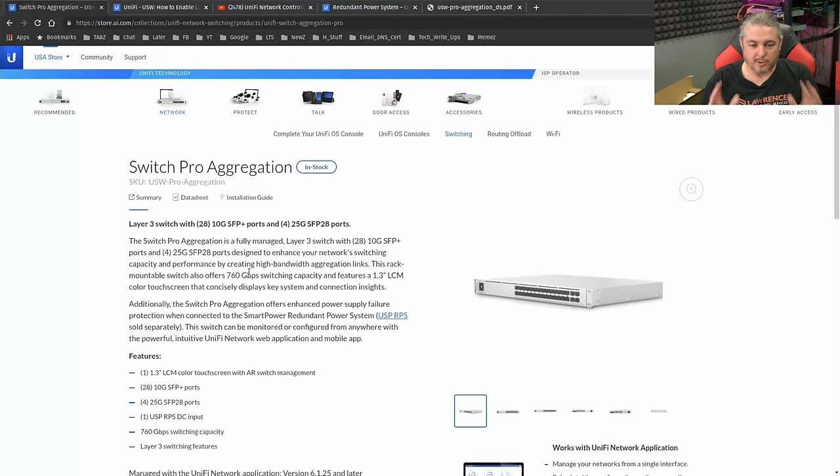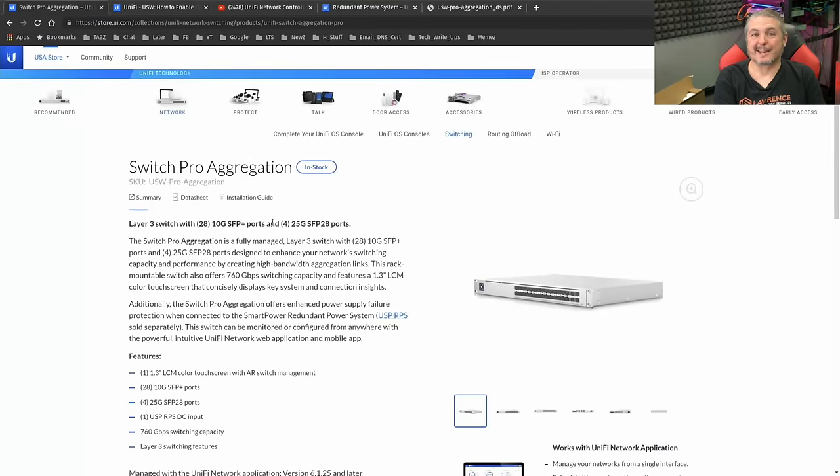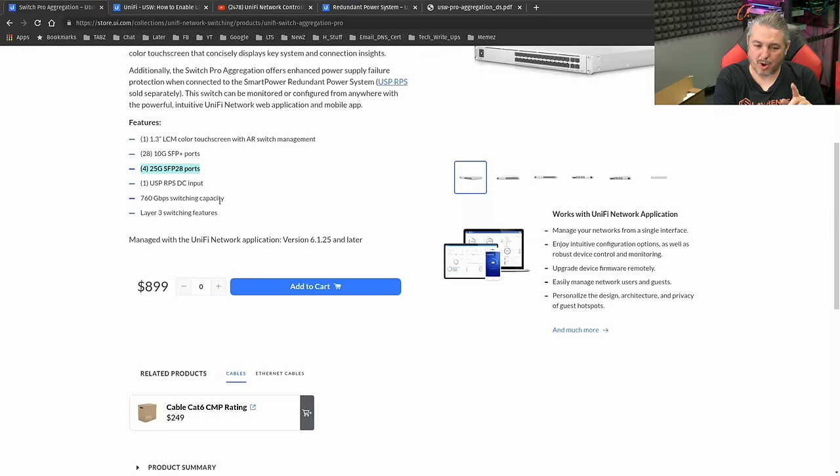Let's start right here on the Unify store page. The SKU is USW Pro Aggregation, and it is currently listed for $899 here in the U.S., and it is listed as in stock. That's important because here in 2021, we've had plenty of supply chain issues. As of September 2021, it's in stock at that price. It has 28 10-gig SFP+ ports, four 25-gig SFP28 ports, and also offers support for the USP RPS DC input. There's no management interface on this — it does require the Unify software-defined networking controller software, which you can download for free and host yourself. You will need version 6.125 and later.